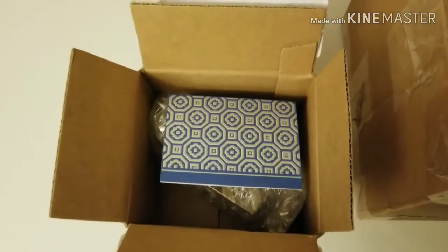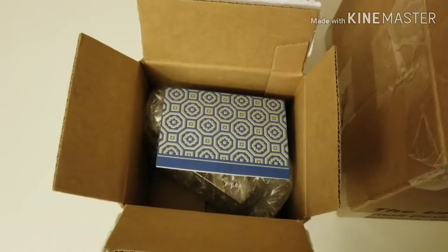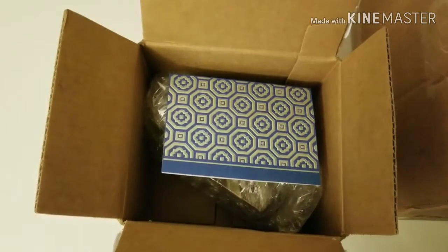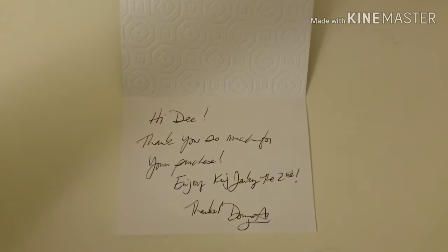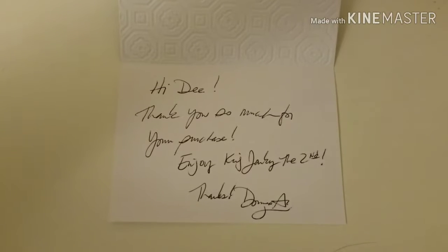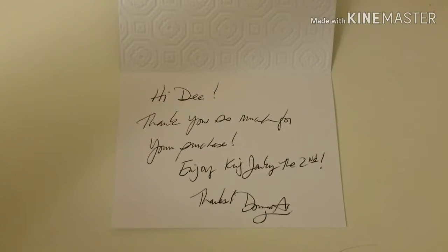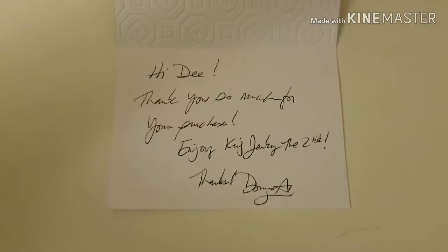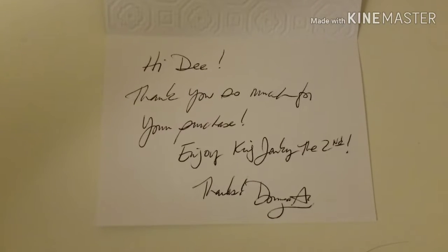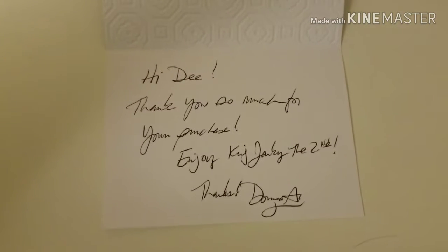I open up the box and it looks like there's a card in there — I wasn't expecting that. I'm going to open the card and see what it says. This is really cool — I actually ordered this one from one of the other members in the Super Plastic marketplace or the Janky Junkies Facebook group, and she actually put a really nice card in there. Thank you so much, Donna!